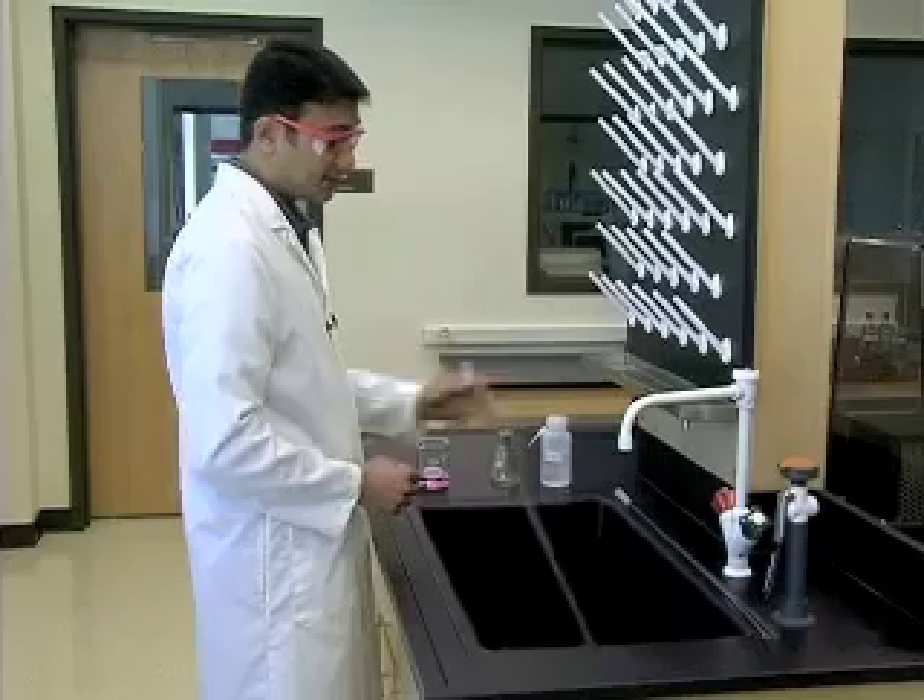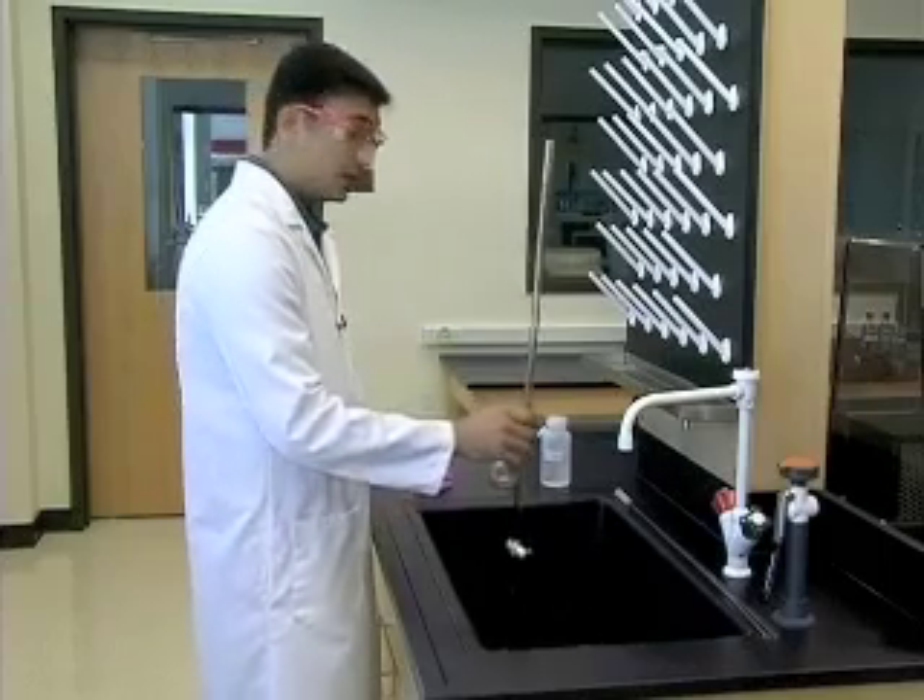Also pour the excess titrant, which is inside the buret, into the waste beaker.